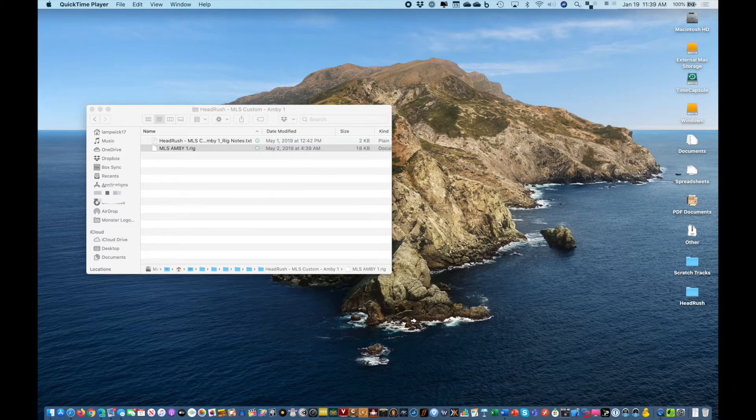Hi, I'm Ryan from MonsterLogo Studios. In this video, I'd like to cover the installation and setup of a new rig on your Headrush device.